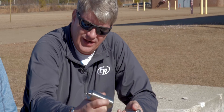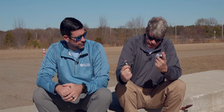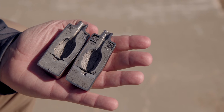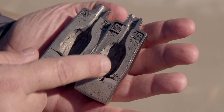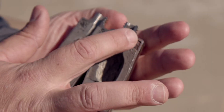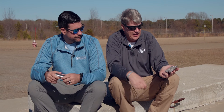Inside here we have a series of — best way to show it is to show one that's had a cap functioned in it. So in here we have a tube running down that you would slide your blasting cap into. There's a plate on the bottom and then metal foam in various compartments that absorb and contain the energy from that blasting cap.